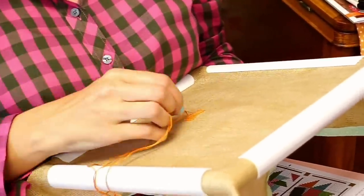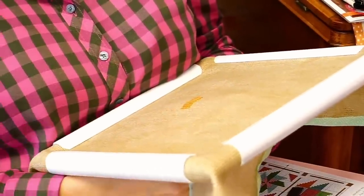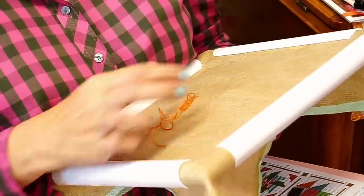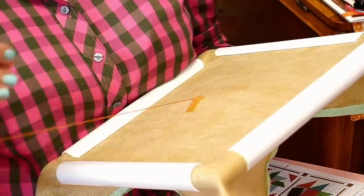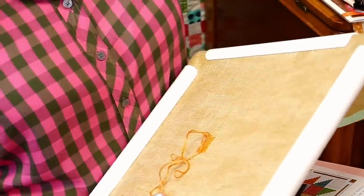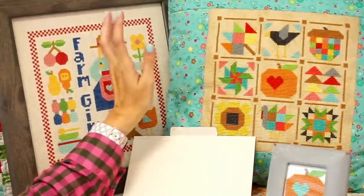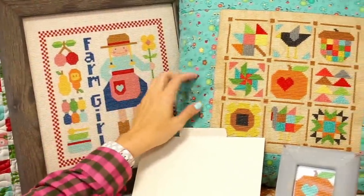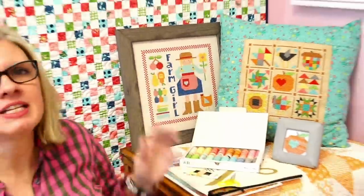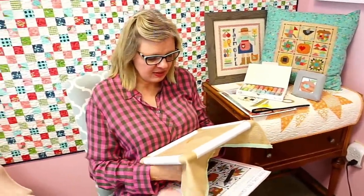Cross stitching is very easy and it's a stress reliever. It's not a very expensive hobby. We've had a few people tuning in late asking where to get the products and how to start. The video will be posted later. We have two new cross stitch patterns: Happy Farm Girl and Farm Girl Fall, both available at the Fat Quarter Shop. We're trying to get them distributed to cross stitch stores and sending patterns to bloggers to review.